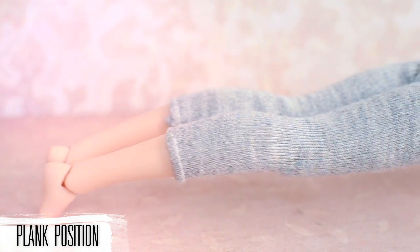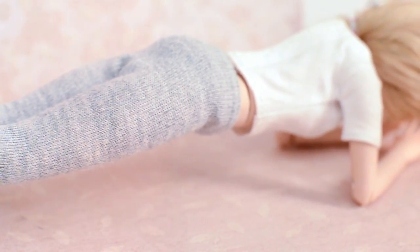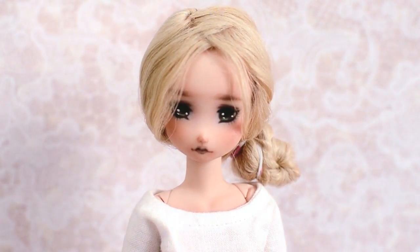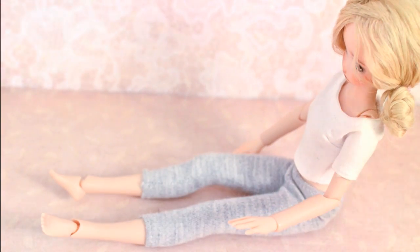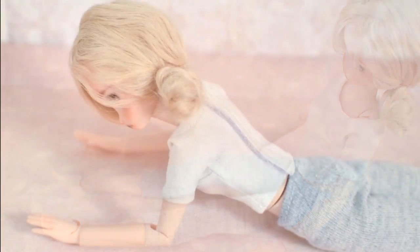Get into the plank position and try to hold it for two minutes. After you finish the workout, don't forget to do some stretches. Stretch your leg, and stretch your tummy as well.